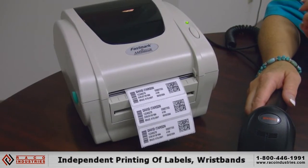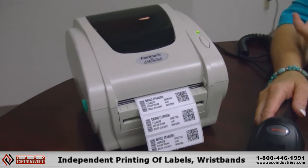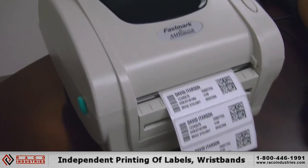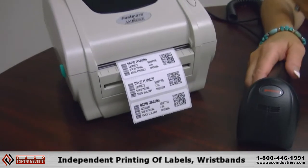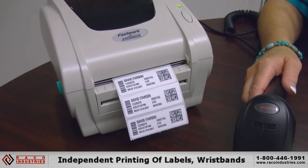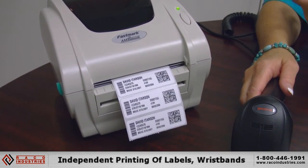This is a unique type of application for somebody who does not want to get into their main frame or host system to access a specific area to print a full sheet of labels. This is particularly helpful when somebody wants just one, two, or three labels and they want it right now.